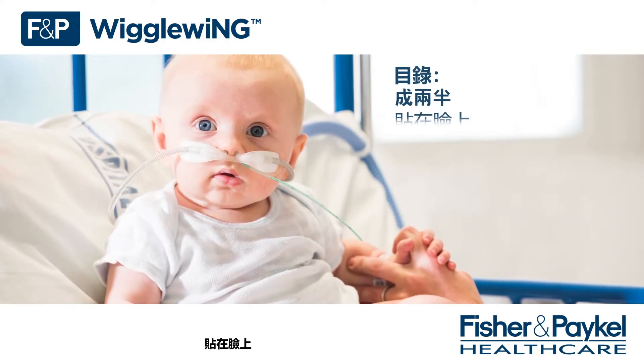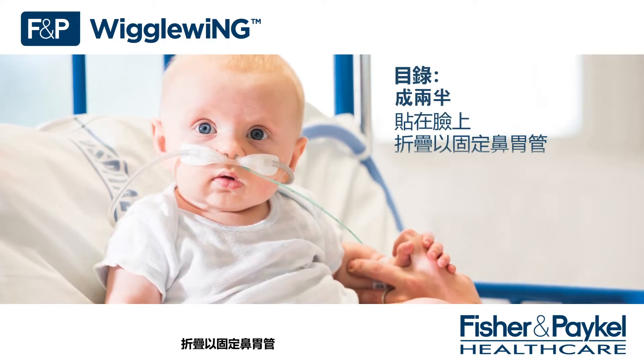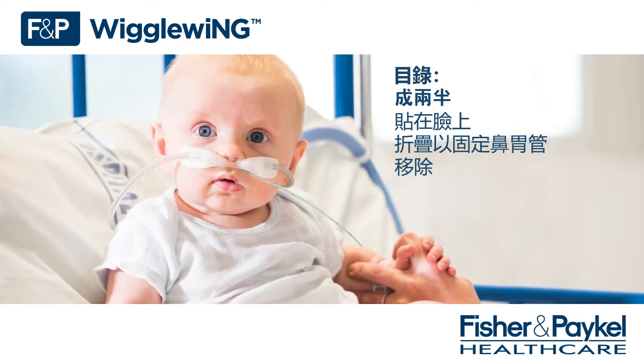The four parts are: rip in two, stick to face, fold to secure the NG tube, and removal.